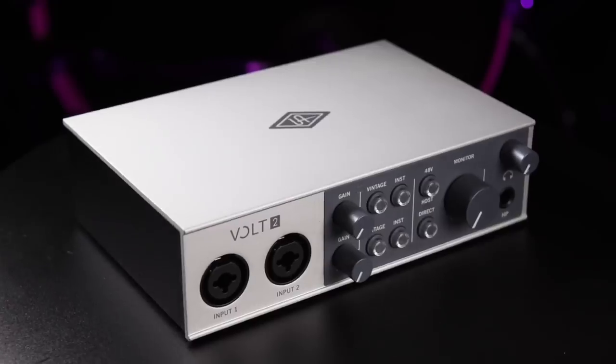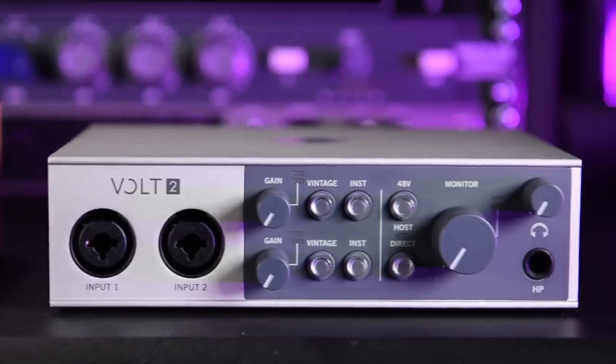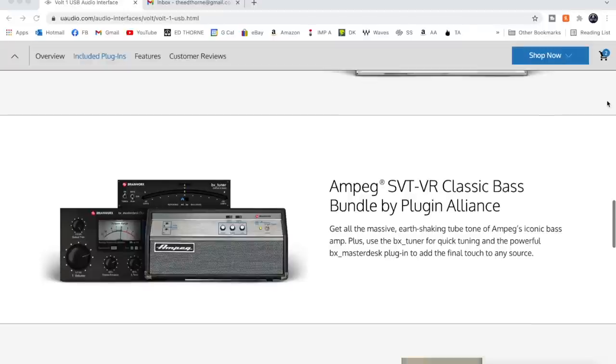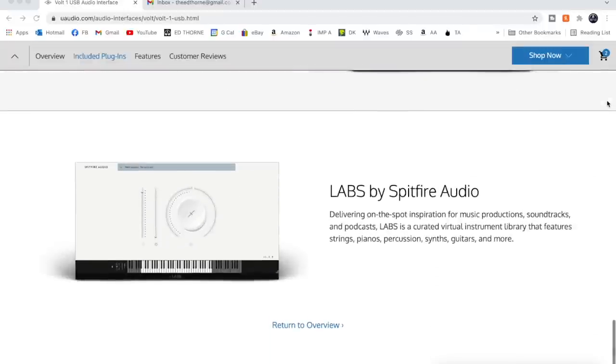Vault is Mac, PC, and iOS compatible for mobile recording to your phone or iPad, and is supplied with a DAW — Ableton Live — Melodyne, Marshall amplifier plugins, Ampeg bass amp plugins, virtual band plugins from UJAM, instrument samples from Spitfire Audio, and a whole host of effects plugins. Let me know in the comments what interfaces you're currently using.